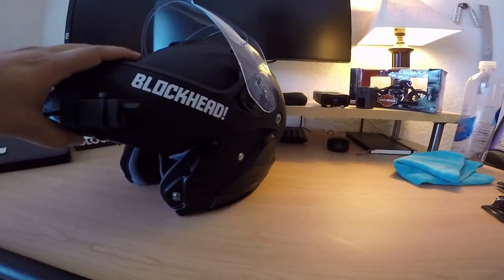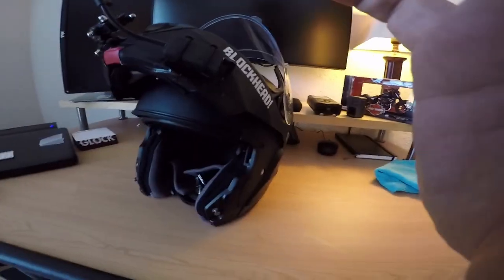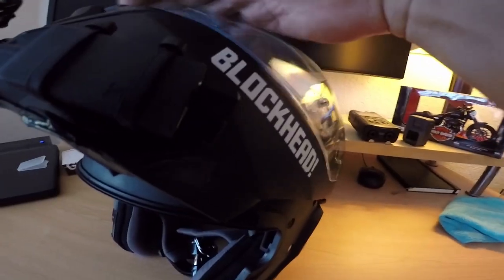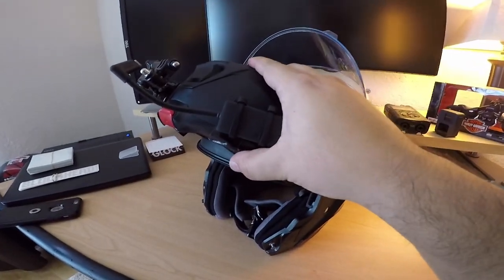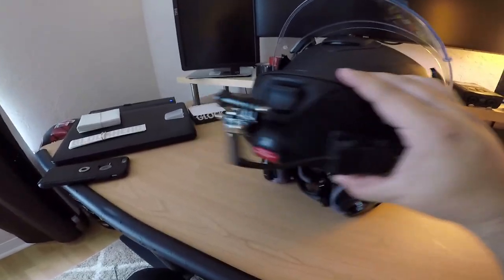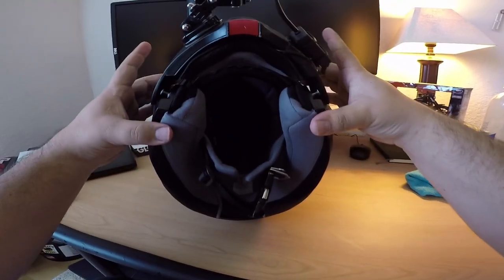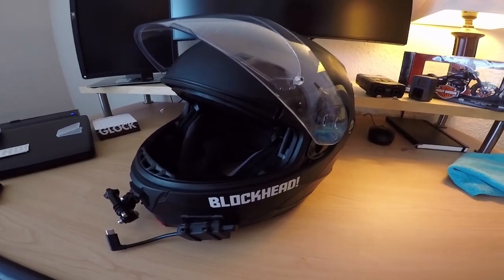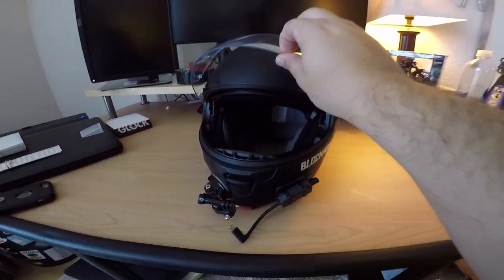The face shield locks all the way up, which provides plenty of room to look out forwards, and you can have it closed while it's up as well. To latch it back down, you're just gonna press down — make sure the sides are even when you're pulling down — and they latch back on, just like that. Easy enough. The face shield does have multiple positions all the way down being closed.